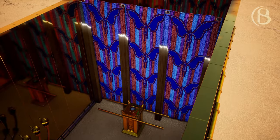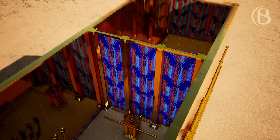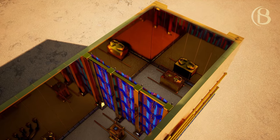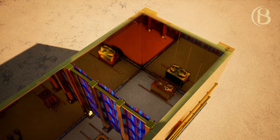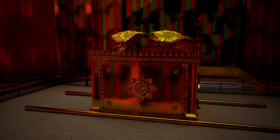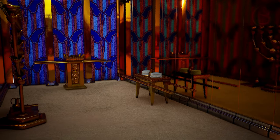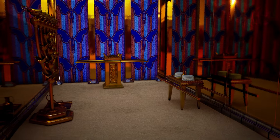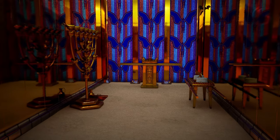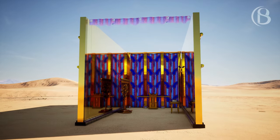You shall hang the veil upon the four pillars of acacia wood overlaid with gold; their hooks shall be gold, upon four sockets of silver. You shall hang the veil from the clasps, then bring the ark of the testimony in there behind the veil. The veil shall divide for you between the holy place and the most holy. You shall put the mercy seat upon the ark of the testimony in the most holy. You shall set the table outside the veil and the lampstand across from the table on the south side, and put the table on the north side.